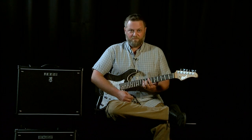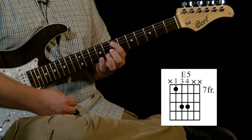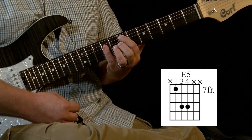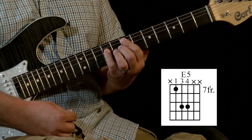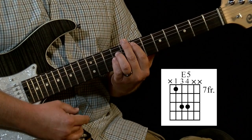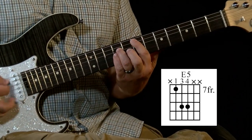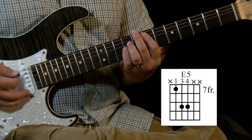She starts out on an E power chord on the seventh fret. We're going to put our pointer finger on the seventh fret of the fifth string, and then I'm just flattening my pinky across the next two strings on the ninth fret. You could use your third finger and pinky if you needed to get the same effect. But the point is we're only going to play those three strings — that's our first chord.